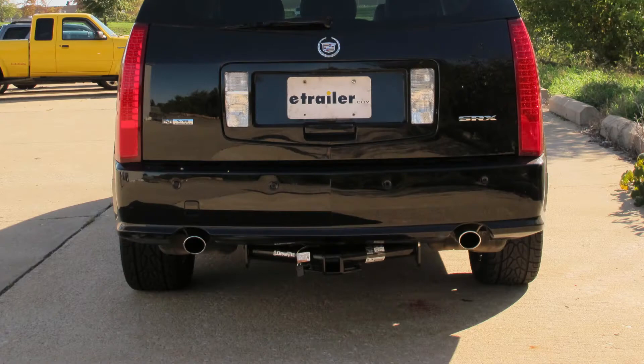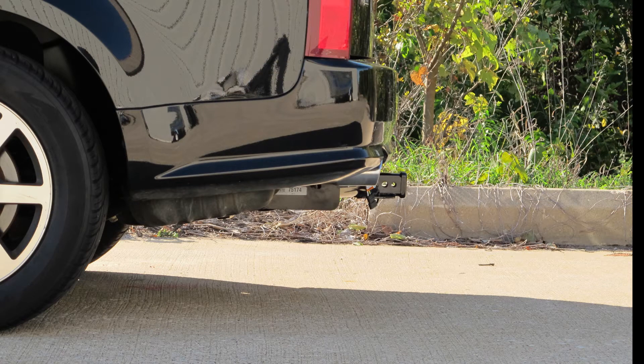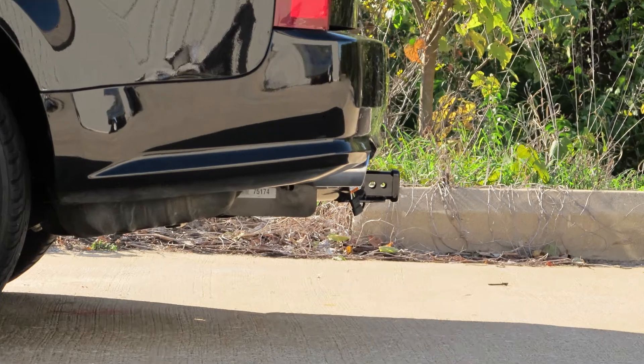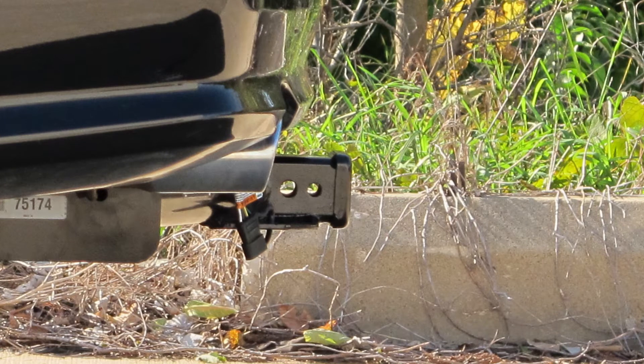Next we'll give you some measurements that will help you out in selecting some accessories. From the top of the receiver opening down to the ground on this particular vehicle is going to be 14 and 3/8 inches. From the center of the hitch pin hole to the outside edge of the bumper is going to be an inch and a half.